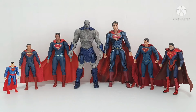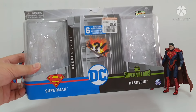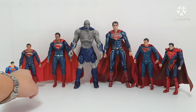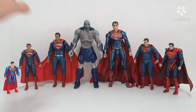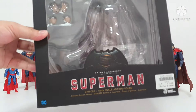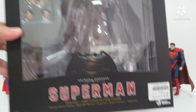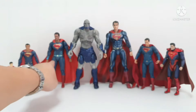This Superman — the small one — is from Spin Master. This is the box. This is H-003, still has the price tag. So this is Superman from Spin Master.